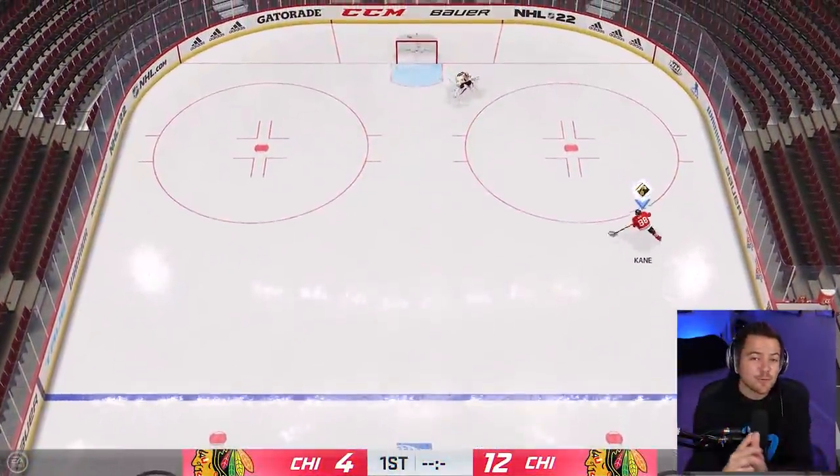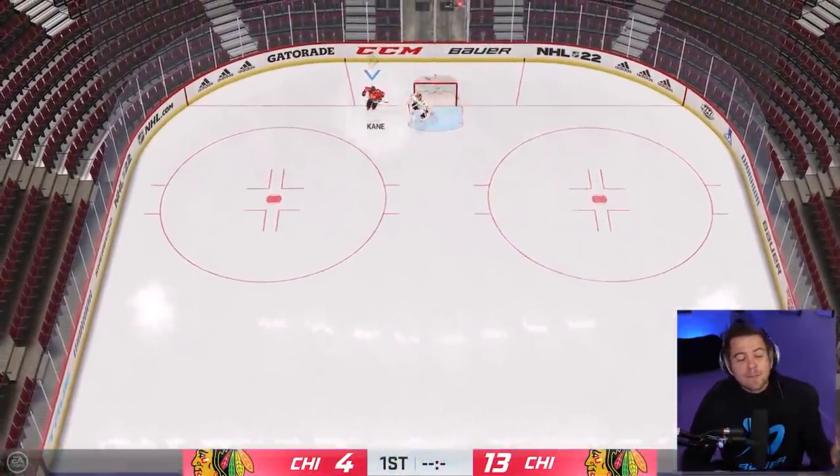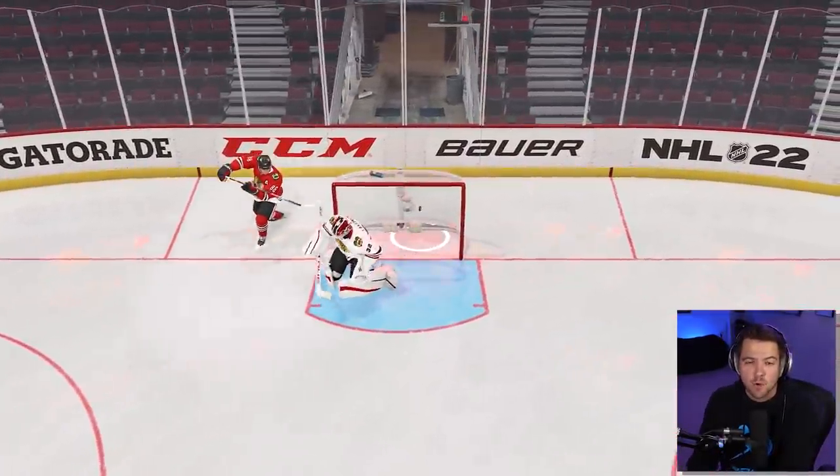First, we'll show you an example here with Patty Kane. He starts with the puck in the right corner, makes his way behind the net. You then bend down, scoop the puck onto your stick, and slam it into that top corner.